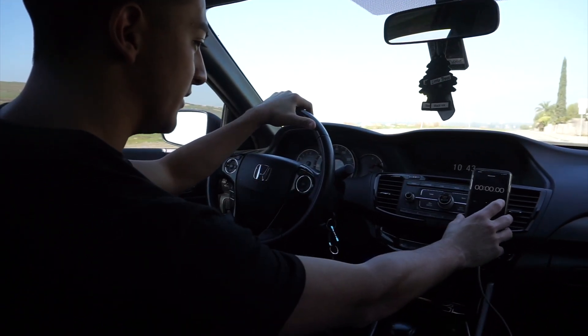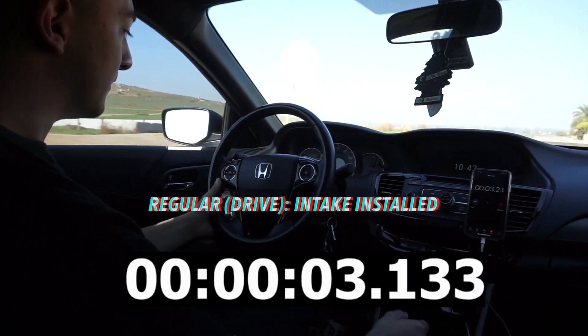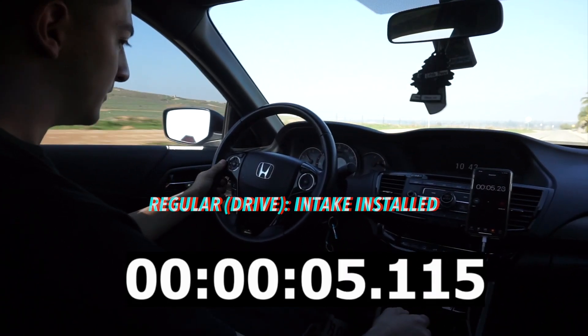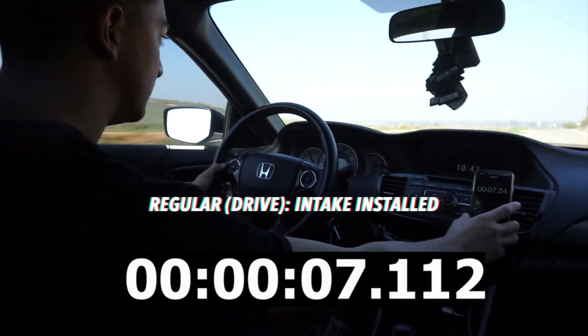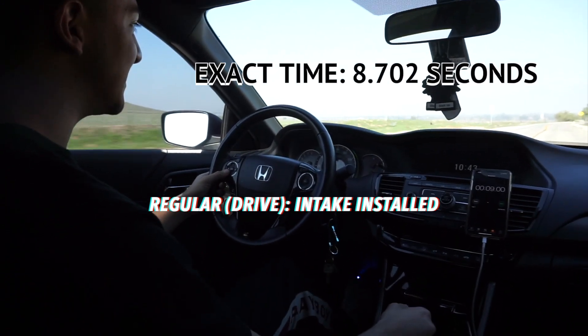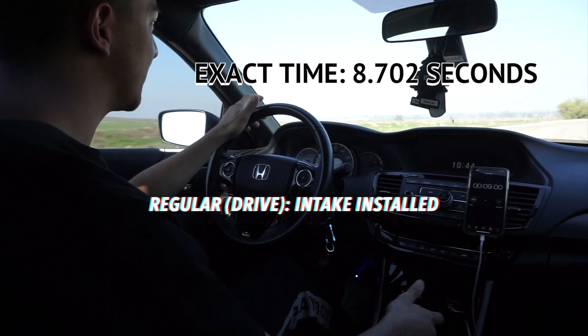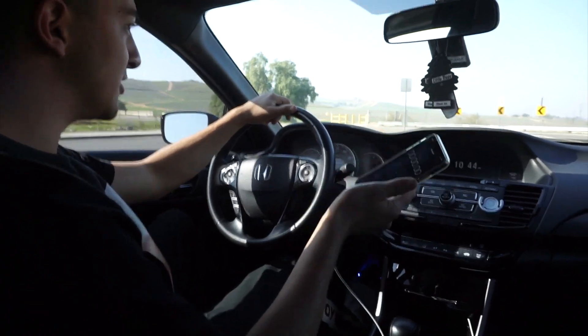Three, two, one — it took nine seconds, and that was on drive. Not bad. So we're now going to put it on sport.